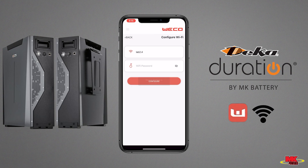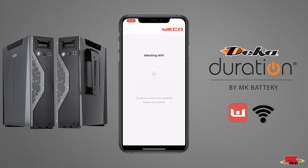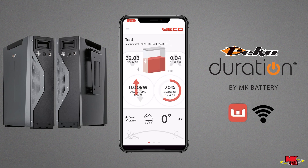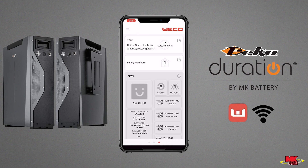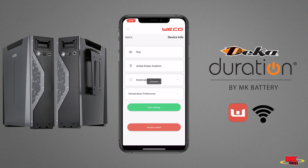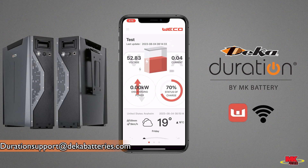Please open the Wi-Fi app again, followed by adding the device and configuring Wi-Fi once more. Once the Wi-Fi is done matching, the data will successfully populate and you will be able to update the firmware and monitor the batteries from anywhere at any time, as long as there's a Wi-Fi connection. For additional assistance or questions, please contact our team at durationsupport@decabatteries.com.